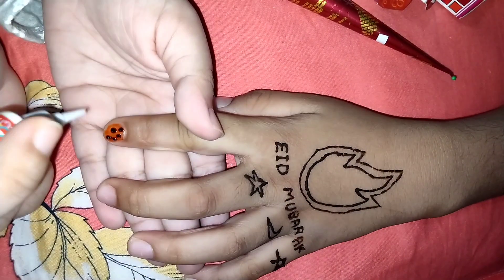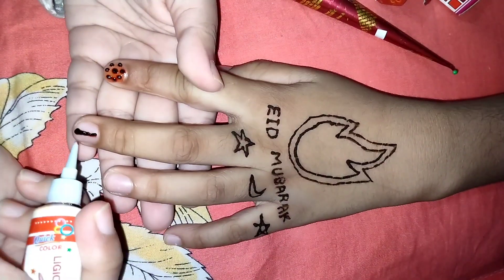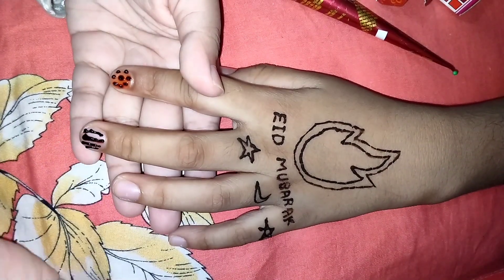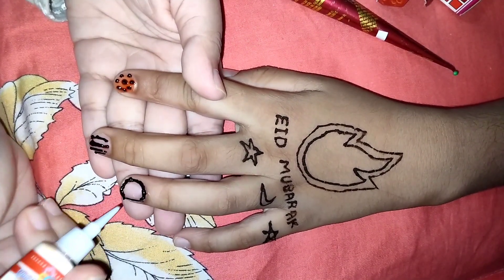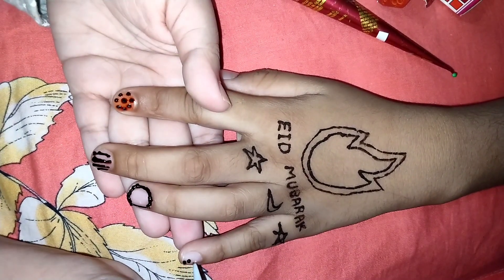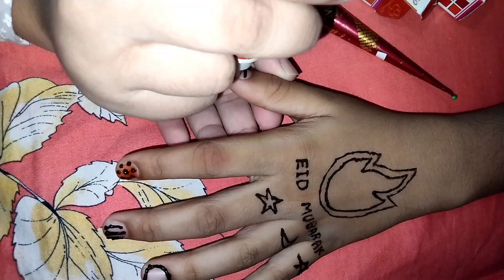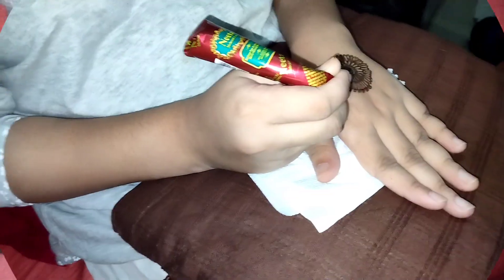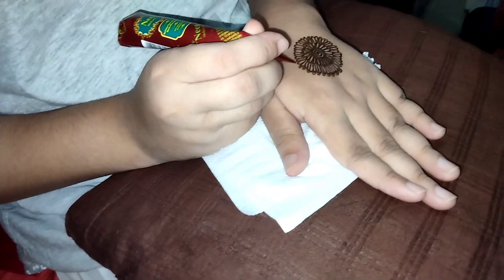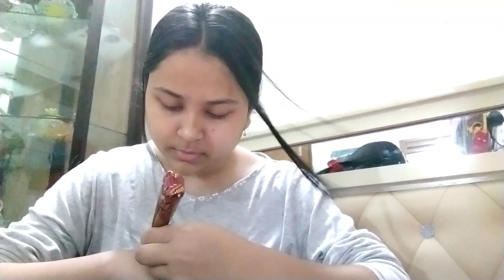Now I'm applying nail color made with mehendi — it's a lighter consistency than regular mehendi. Then I'm applying mehendi on my own hand, drawing a mandala design.